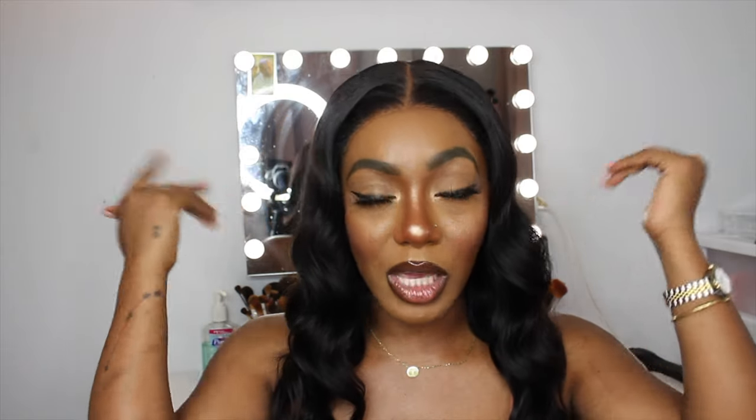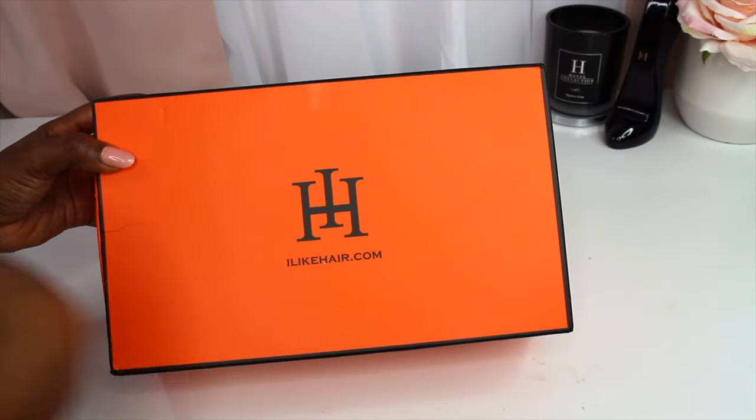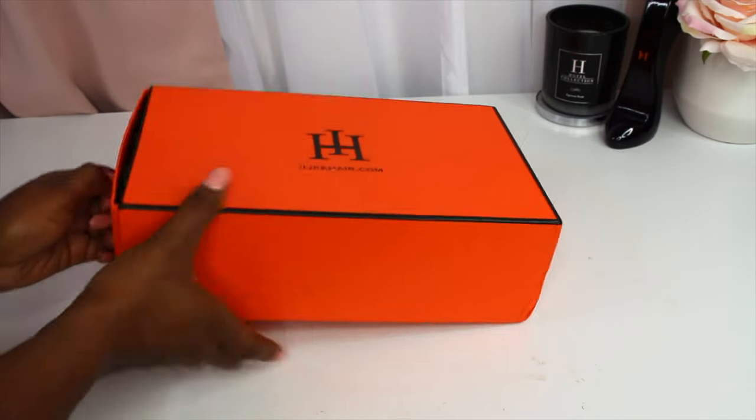So if you're interested to know more about this hair and how I install the glueless wig so it can look like this, keep on watching. This is the box the hair came in — I love this packaging, it's giving me Hermès vibes and I live for it.